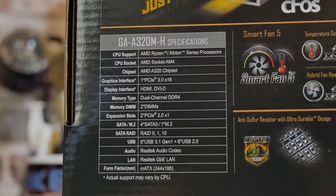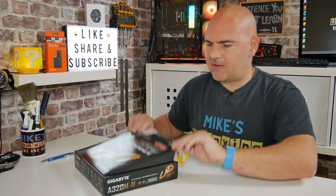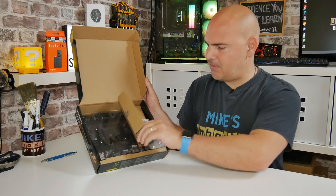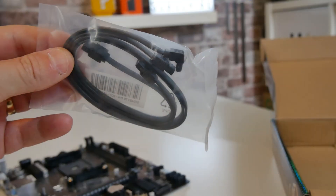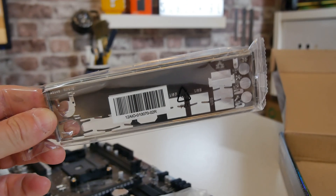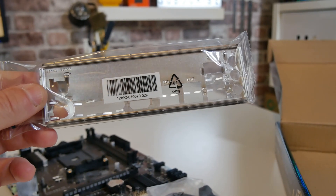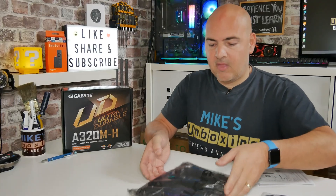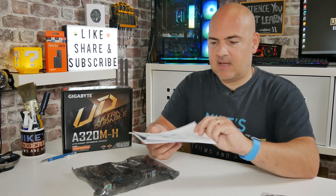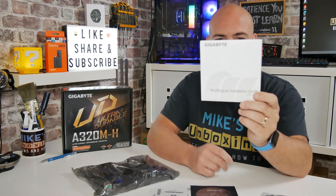I'll give you a quick close-up of the specs on the back of the box so you can pause the video for more information. Taking this out of the box, this is a very OEM-type setup. In the box we get a pair of SATA cables — one right-angle, one straight — and a standard metal IO shield. For this price point, the fact we actually get an IO shield is pretty decent. We also get the motherboard itself, some paperwork, a DVD, a quick install guide, a driver DVD, and a multilingual installation guide.